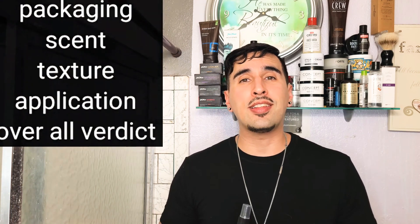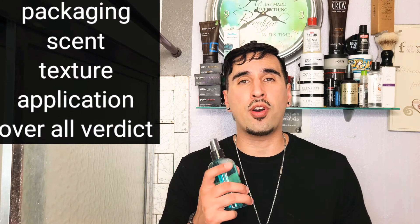We're going to be checking out his sea salt spray to see how good it is. Just like anything on this channel, it's going to be going over a couple of things. We're going to be checking out the packaging, the scent, the texture, the application, and then my overall verdict on the sea salt spray. Let's go ahead and get right into the packaging.